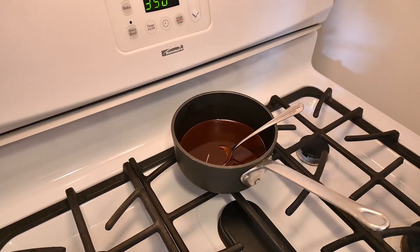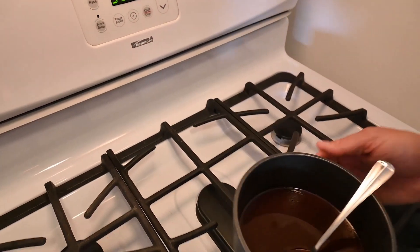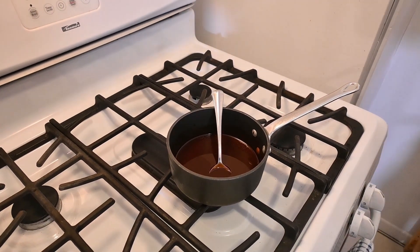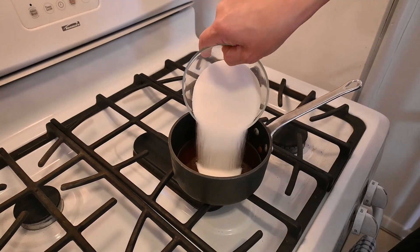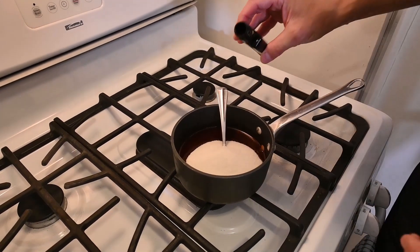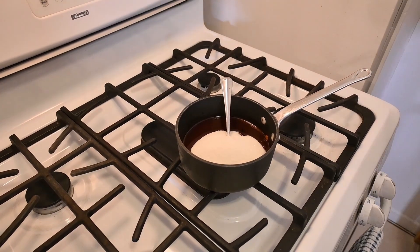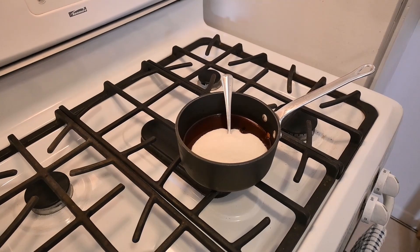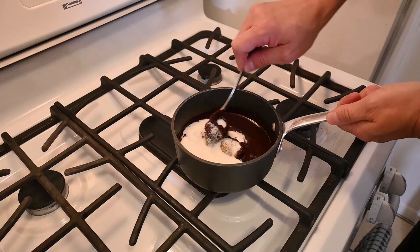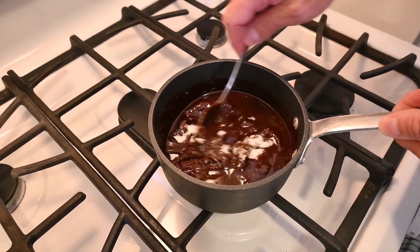You could do this over low heat if this doesn't work for you, but I just put it back to the edge there and as you can see it melted. So we're going to add the granulated sugar and a half teaspoon of vanilla. It might be a little more and that's okay because I love vanilla. Vanilla and chocolate go very well together. While the crust is cooling, we're going to mix this together and let it cool for about 10 minutes also.